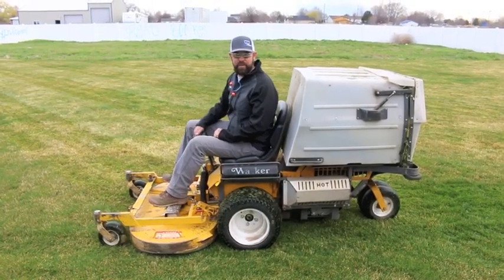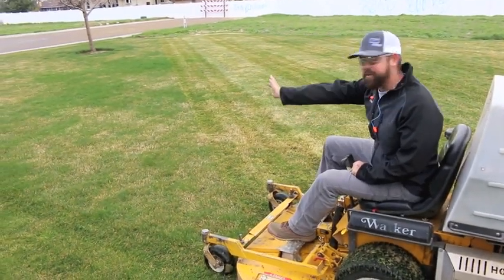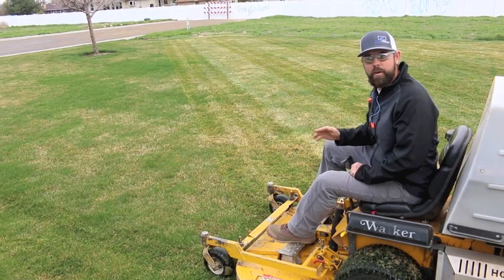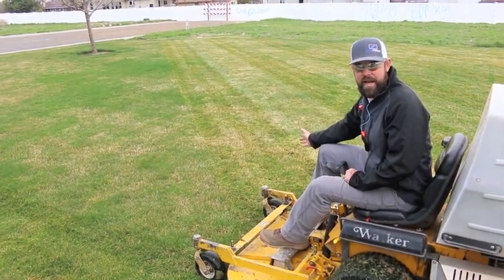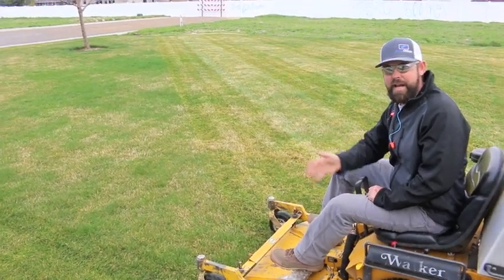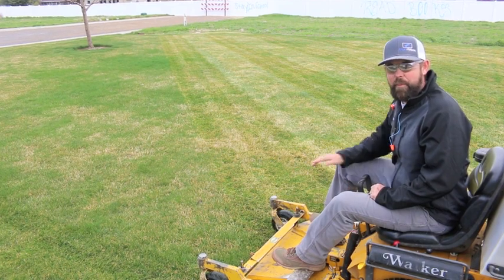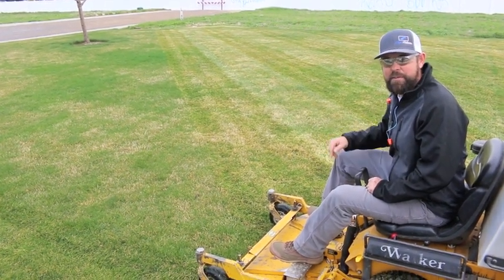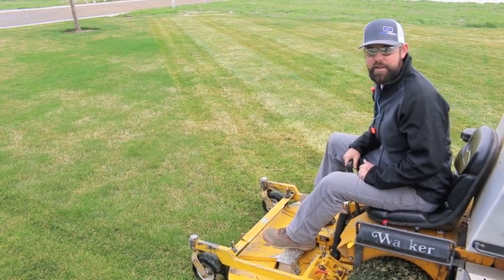I've got half the lawn mowed with the rest to go. When you go back, make sure you're going in the right direction so you don't repeat the same pattern. When it's all mowed, I go around a second time to pick up all the little corners I might have missed.